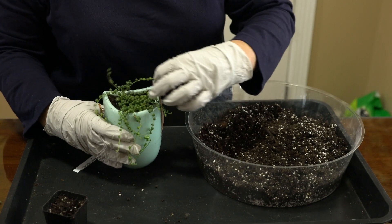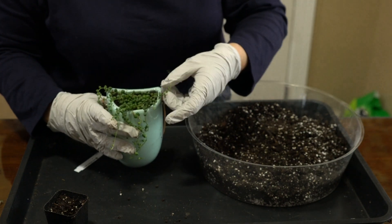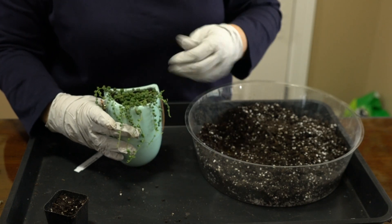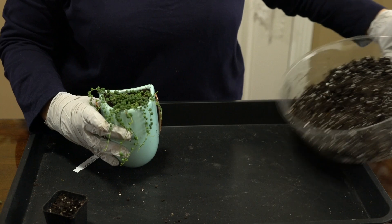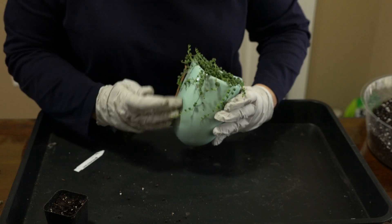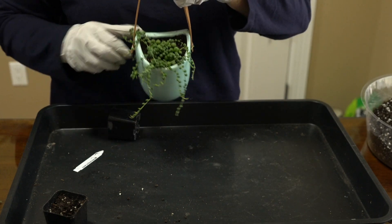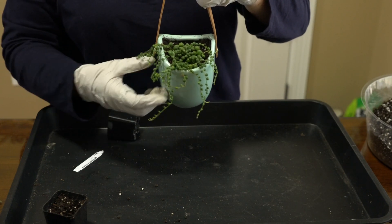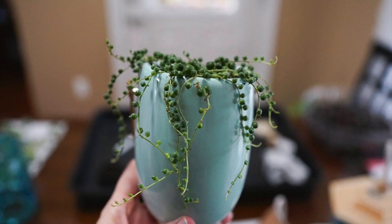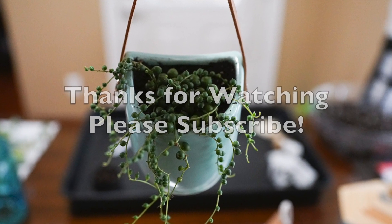And there is my new pot of String of Pearls. I want this to come out over the sides and the front, and the other part of it is going to be against the wall. Let me remove my gloves — I want to take a brush or cloth and get all the dirt off. It's going to be pretty.